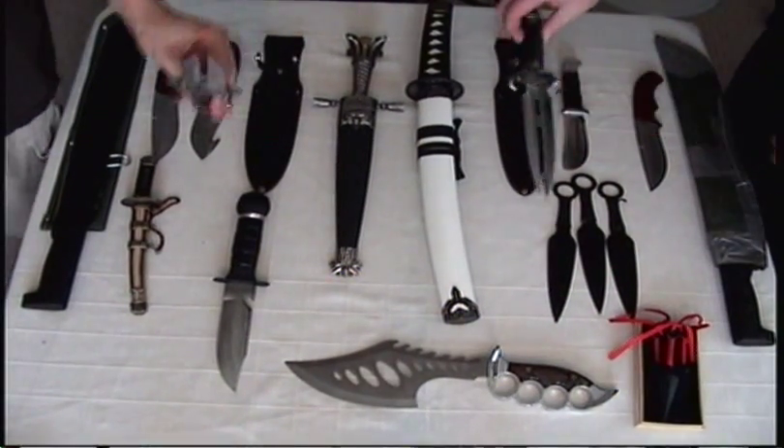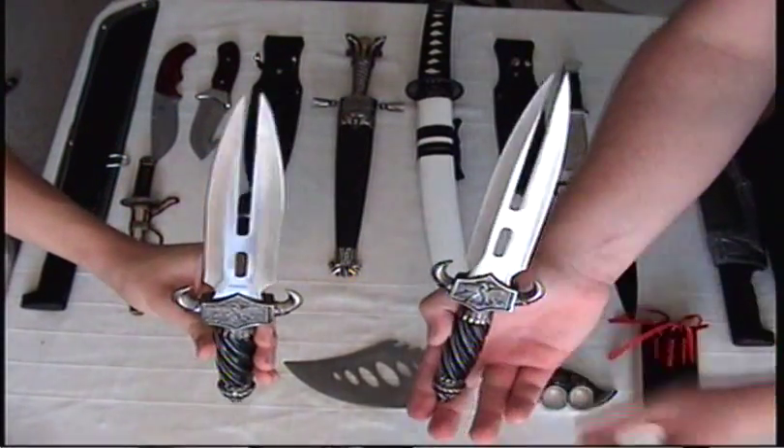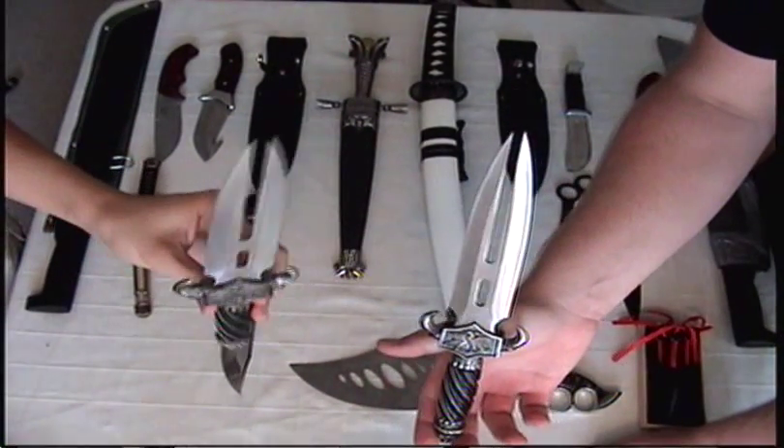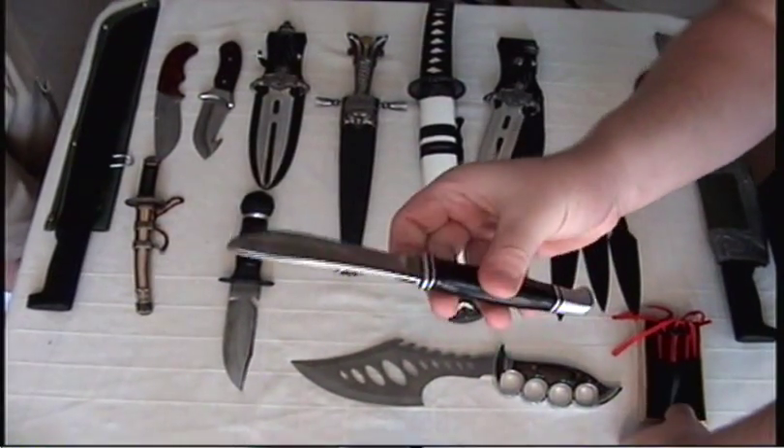Next up is the king of all fantasy knives — the Dragon Claw. You've probably already seen my review for these, so you're probably waiting for the next knife. Buck Knife — my only Buck Knife.